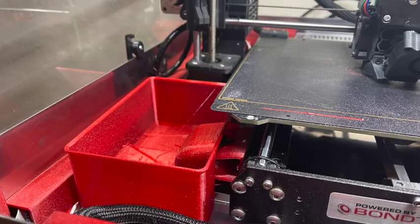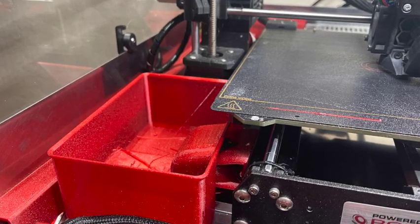Feature number eight: a scrap filament tray. It sounds insignificant, but they've made a little tray that catches all the little snippets that you can just scoop out and empty once in a while. It's nice to have a little tray you can just empty out periodically — you can't have trash cans everywhere.